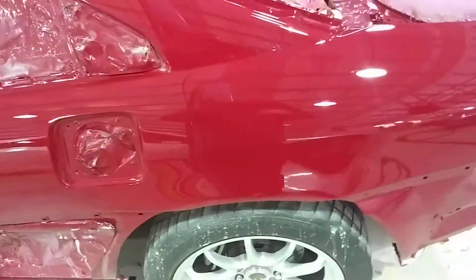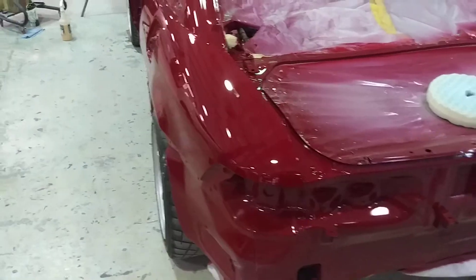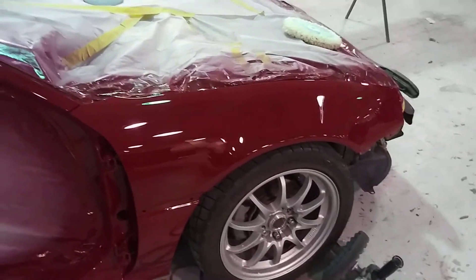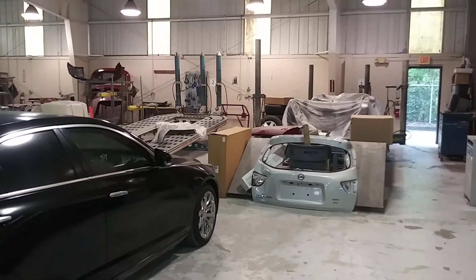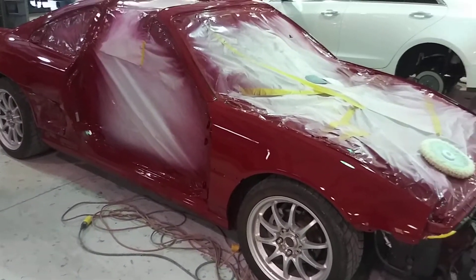This thing is absolutely gorgeous. I am going to start assembly next week. Look at those pockets. Absolutely gorgeous. I can't wait to see this entire thing put together. The spoiler all the way back there is the same color as the car. I'll post an updated video next week.